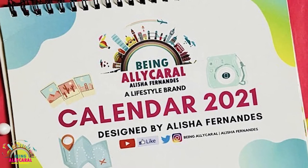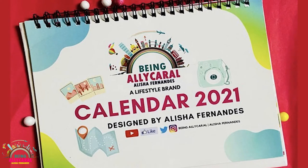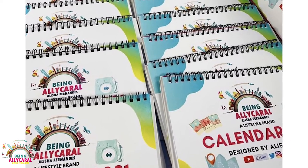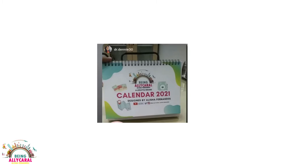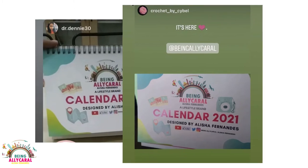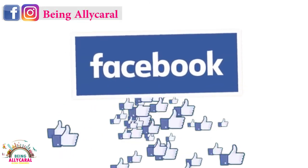And that was very simple! Thank you so much for the amazing love you've all given for the Being Ali Carol calendar. It's an amazing feeling to see you all supporting the Being Ali Carol desk calendars, clicking pictures, and tagging us. Here are a few glimpses of how the desk calendars look set on your desk table.